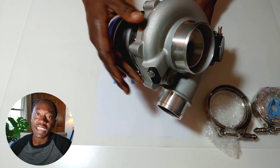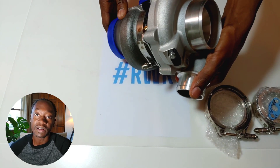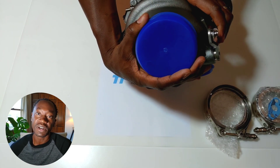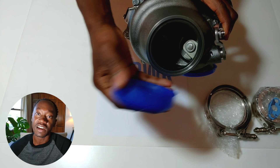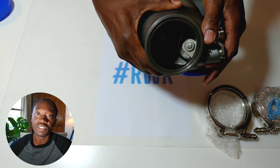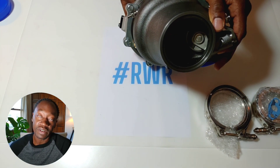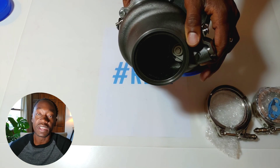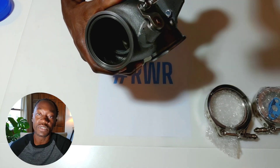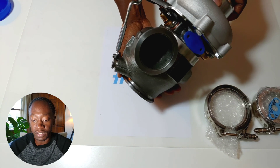I'm using the AEB head, which is a large port head — great for high power and high boost applications — but the disadvantage is that you're not getting as much exhaust air velocity going into the turbine section of the turbo, so spool times can be hurt by that. Also, at the end of the day, it's still a 1.8 liter motor, so the displacement is very low and you're not getting a lot of air moving through there. That's a constant challenge for big turbo builds on this platform.